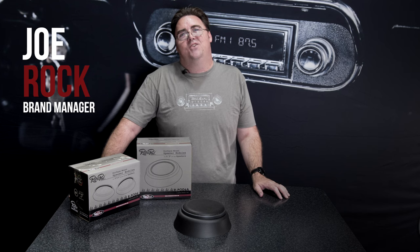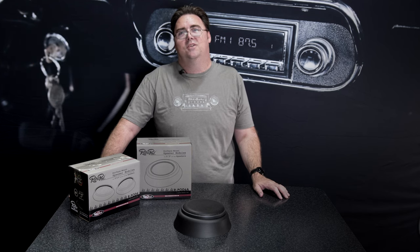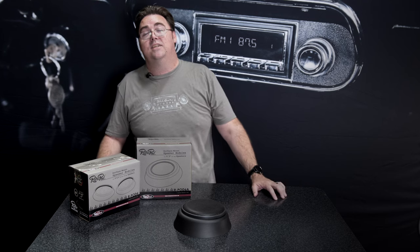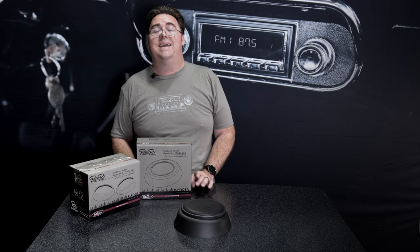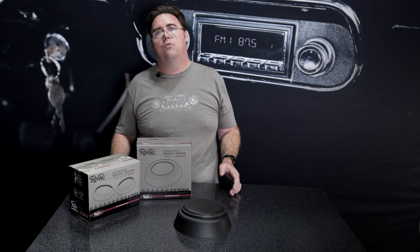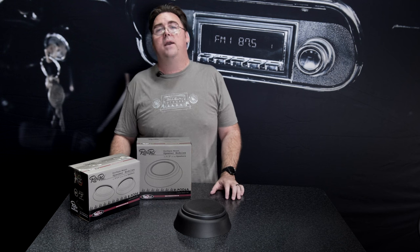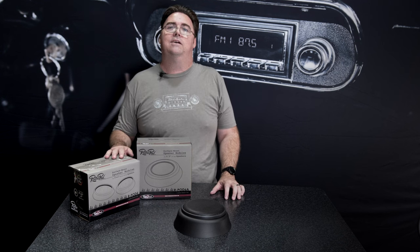Hey guys, this is Joe with Retro Manufacturing, coming at you today to talk about our Retropod surface mount speaker modules. These are kind of like our kick panels except they're universal and they'll mount to any flat surface in your vehicle. They're designed for those classic cars that didn't originally have a speaker location, so you don't want to cut up your car or make a big hole for a speaker — these are ideal.